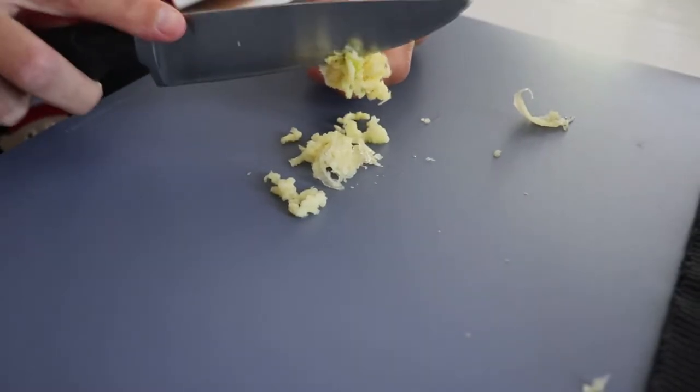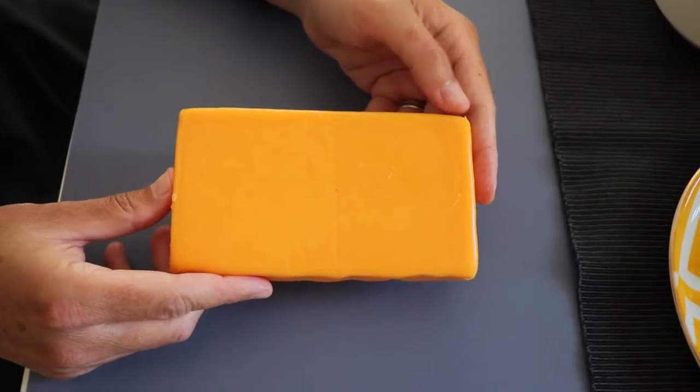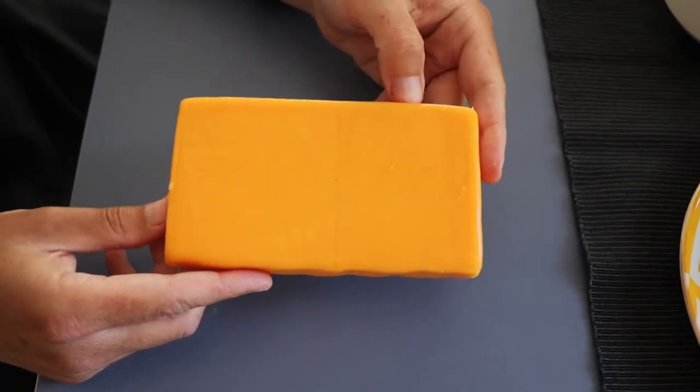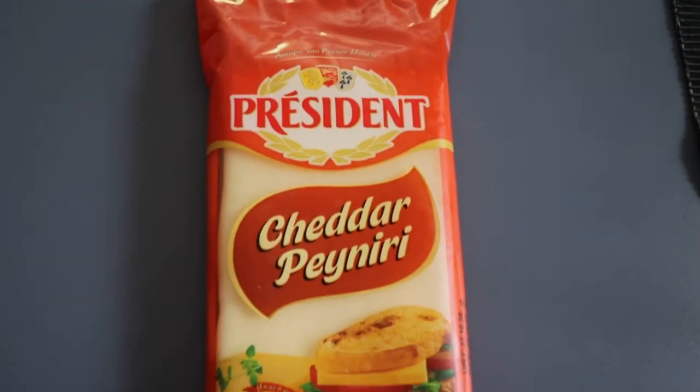I use this little thing to crush the garlic. I try to put a lot because I love it, and then we're going to use cheddar cheese. You can mix both types.